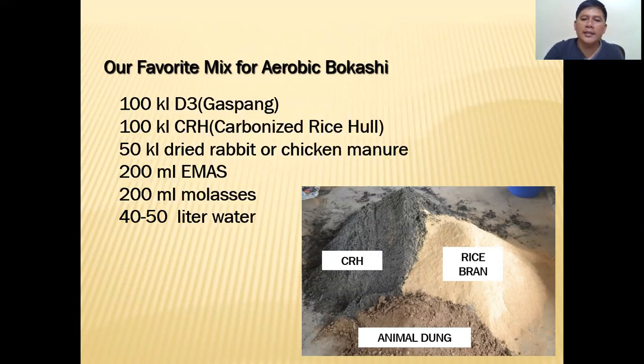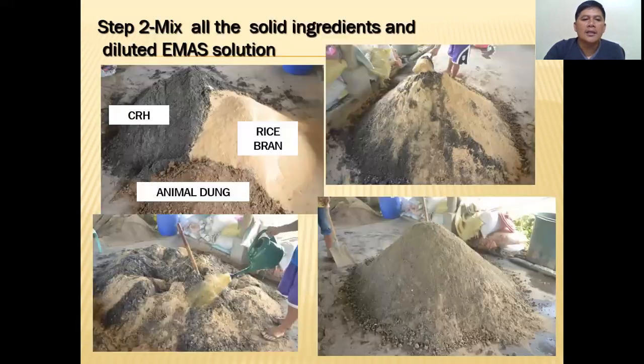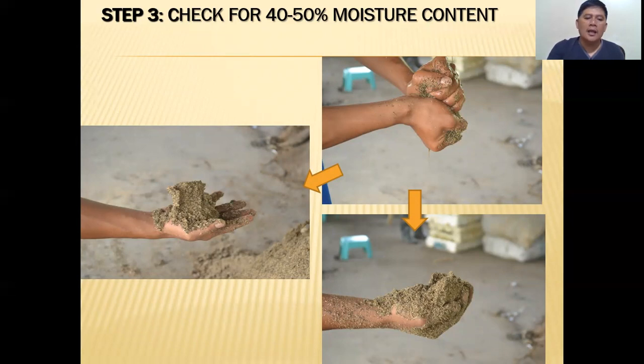Here is the process. Step one: dilute the EM and molasses in the water. Step two: mix all the solid ingredients together and then water them with the diluted EM-molasses solution, mixing thoroughly. Step three: check for 40 to 50 percent moisture content. To do this, squeeze the bokashi — you know it's at the right moisture level when no water runs from your hands. When you release, it should hold its shape, feeling steady and slightly firm, but when you touch it with your finger it crumbles.